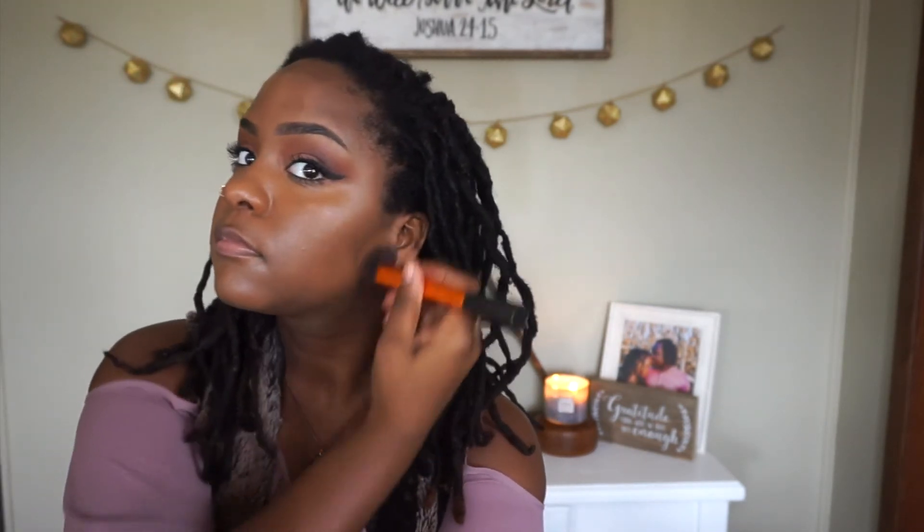Then you just gotta go in under those eyes — I believe that's concealer, it looks like concealer. Then you just want to dab dab dab around the face, get full face coverage. Now we're moving on with our foundation. You just want to make sure that you apply that really well and blend it in with your face. Make sure not to make the rookie mistake of not blending it in with your neck area — she's not just focusing on the face but also moving into that neck area.